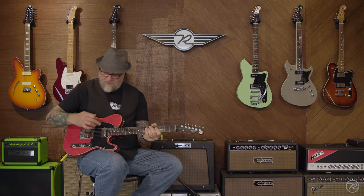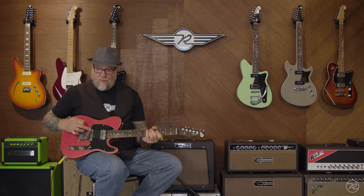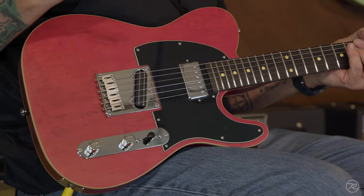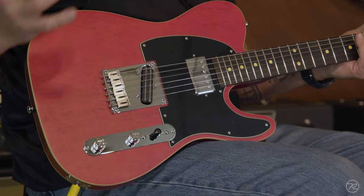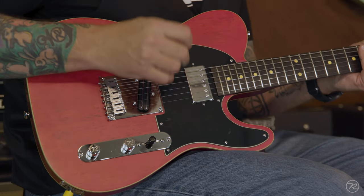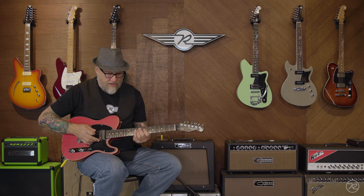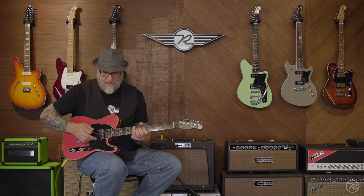You put both pickups on, and then we are adding the bridge position humbucker, which is a Joe Nailer creation. Think of this as a little more of a traditional PAF-style sound than what you normally see when you see rails in a T-style guitar. When you mix these two together, you get that really cool, sort of jazzy tone.